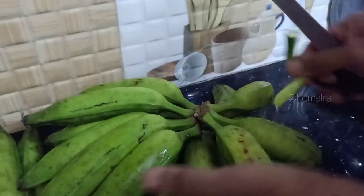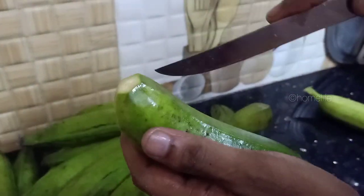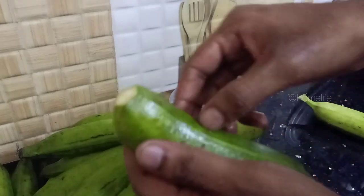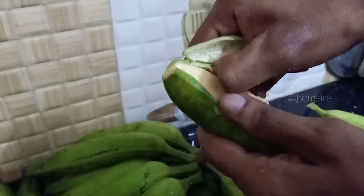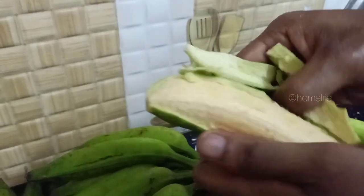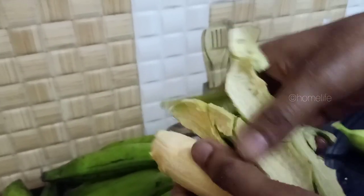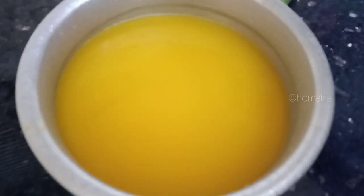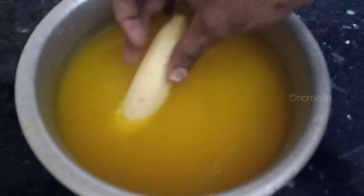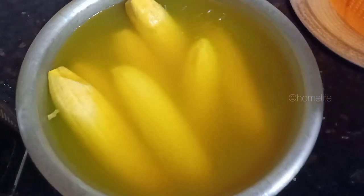We need to remove the palm trees — peel the bananas. We put five tablespoons of salt and a little pepper. We put some salt into the water and stir it in.